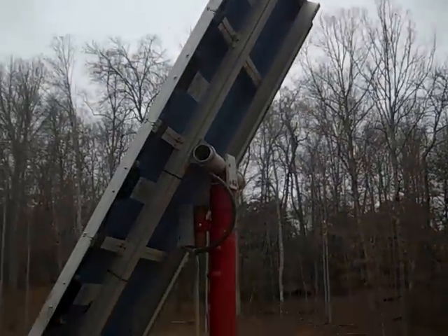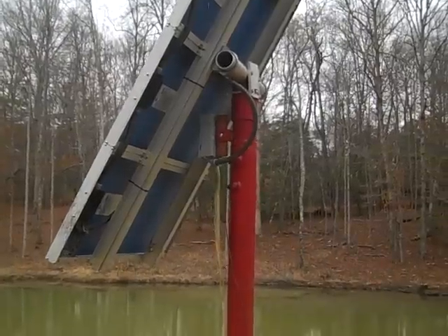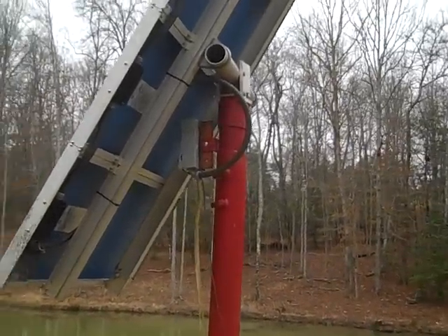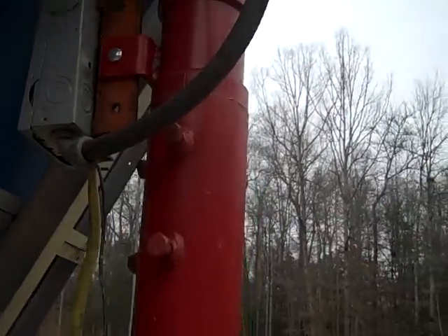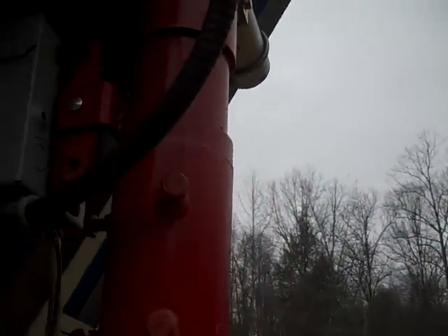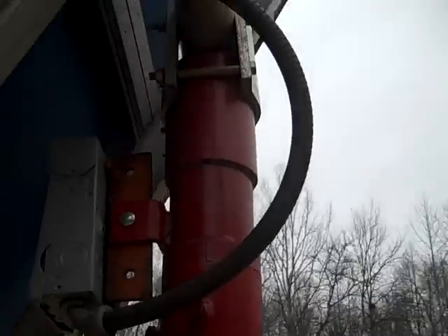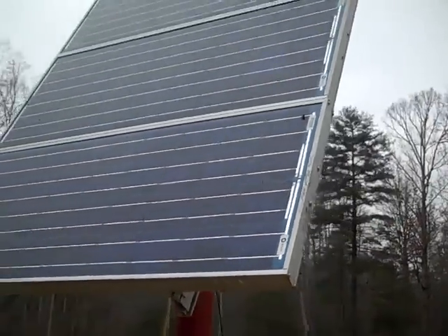Here are the solar panels — four in series, four BP solar panels, 65 watts each — connected to an aluminum frame and mounted on this old satellite dish pole. You can see it rotating here. It's been real handy, real heavy-duty, and it's worked well for this.